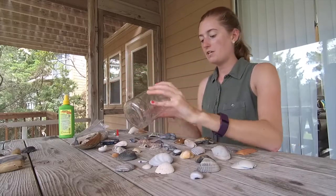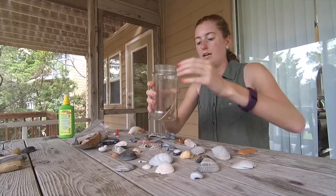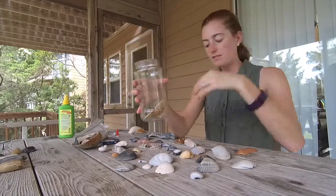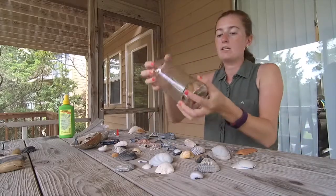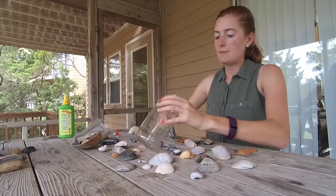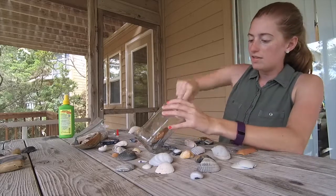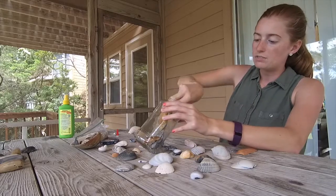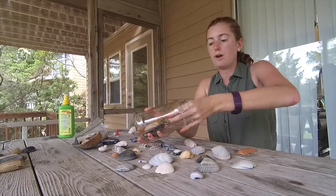There are a couple of things I'll mention as I start filling my jar. If you just drop shells in, they'll want to fall to the bottom and stack up. So instead I'm going to set them in and almost stand them up — tilt the jar and let them slide to the bottom so I can angle them different ways. I'll rotate the jar as I add shells, starting with the bigger ones so the smaller shells can fall in around them.